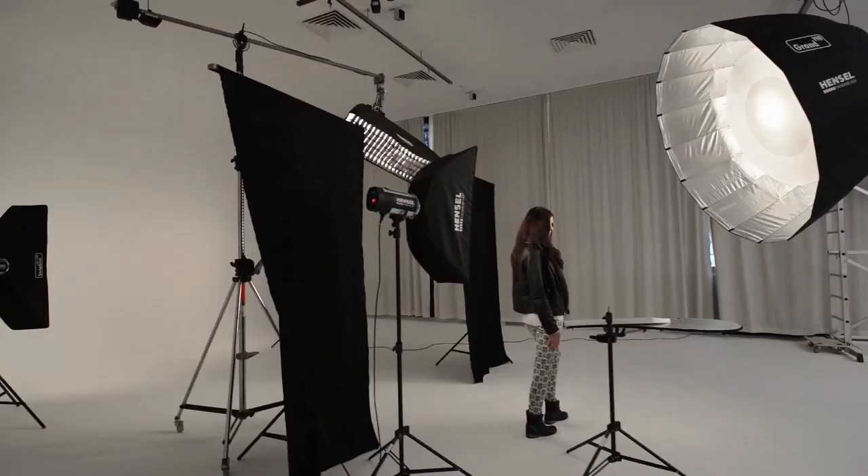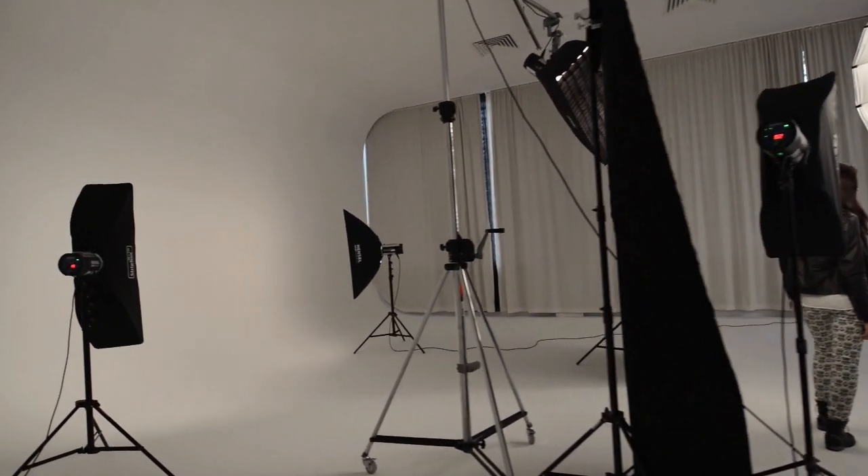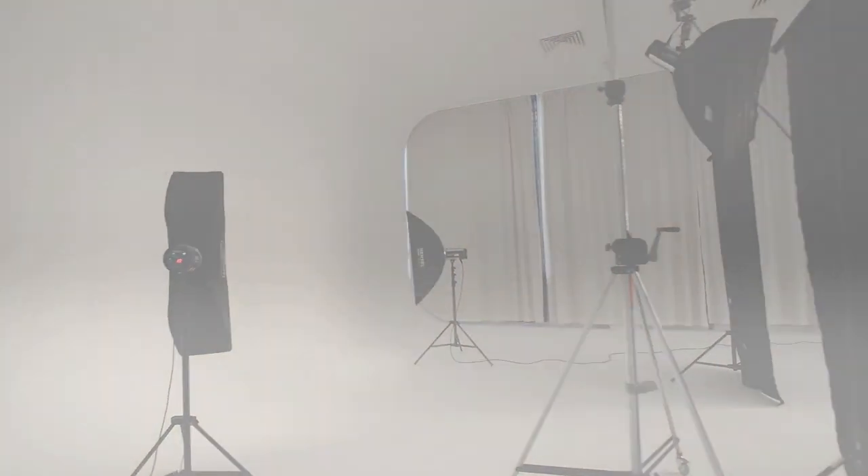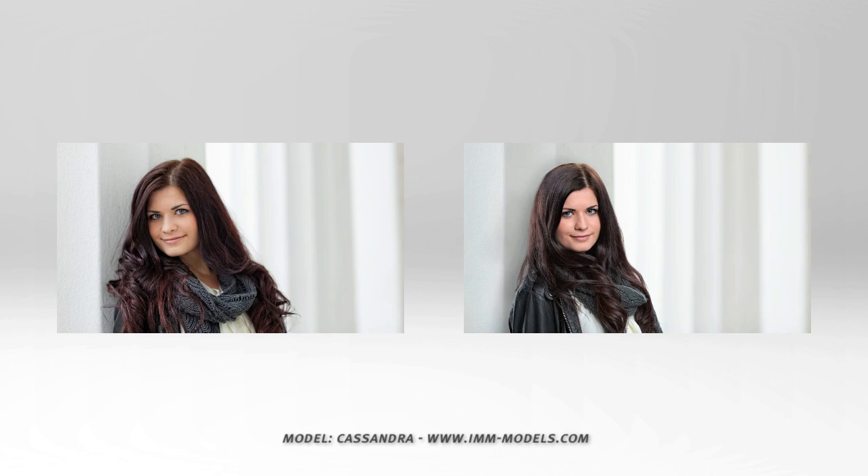To demonstrate the potential of the combination between FreeMask and Mask Integrator, we have shot a model once in front of a background and then the background separately. On the left you see the picture shot on location and on the right the one we have just shot at the studio with FreeMask and Mask Integrator.